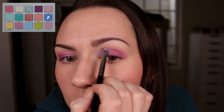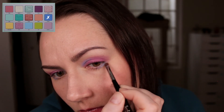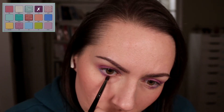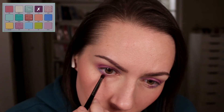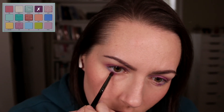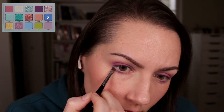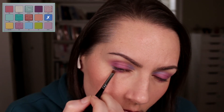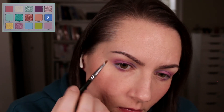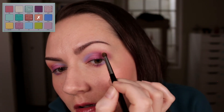Here I'm adding that purple shade right next to the blue on the lower lash line. I did have to go back in and add more of the blue afterwards — these creamy shades kind of blend away too easily when I get too close to them with my brushes using other shades. I did have to go back in several times throughout the look to build these shades up again.